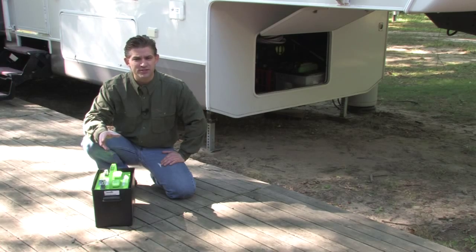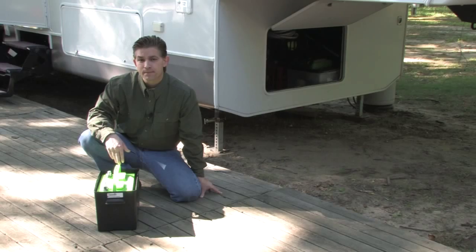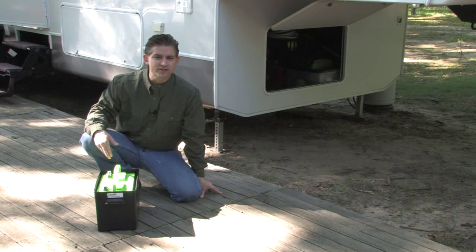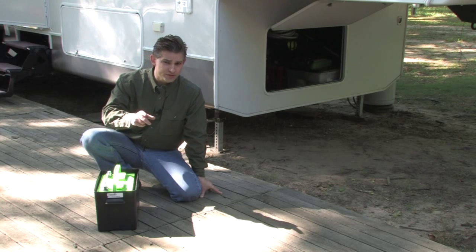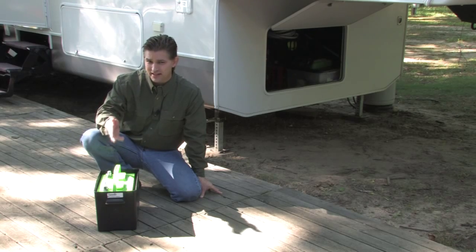It's also a good idea to charge the battery once a month as well as checking the water levels. Keeping the batteries fully charged will make them less likely to freeze. For safety's sake, make sure you store your battery in a well-ventilated area where it won't be exposed to sparks or extreme heat. If you choose to leave the batteries in the vehicle over the winter, make sure you disconnect them so that they won't be unnecessarily drained while not in use.